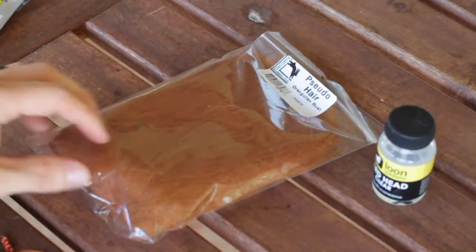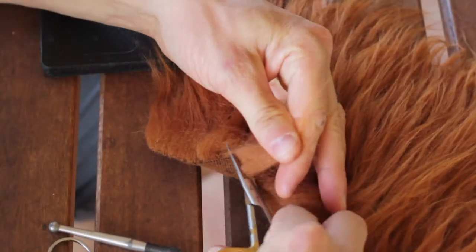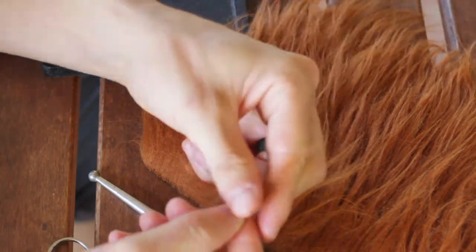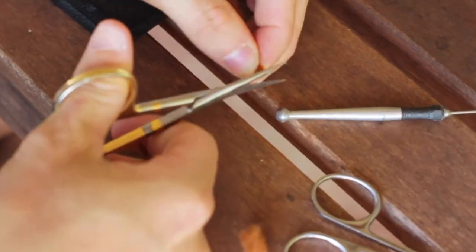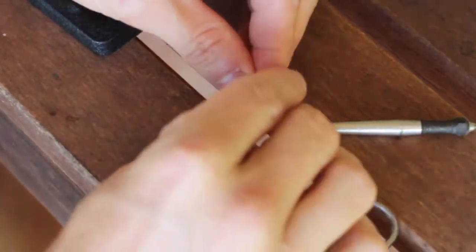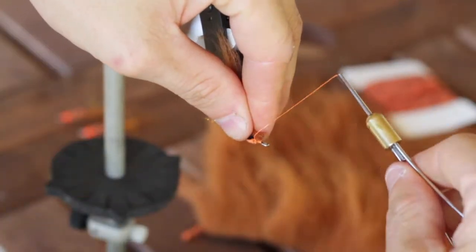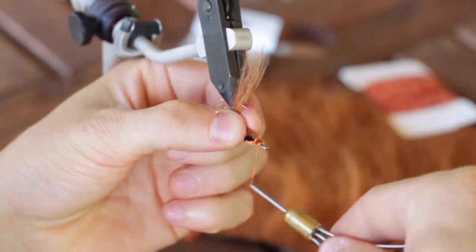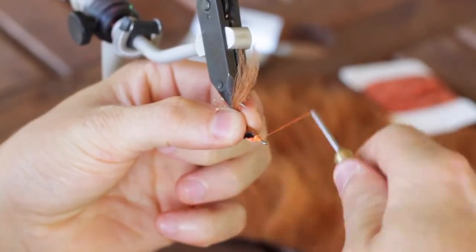After that you can reach for your pseudo hair — we want to cut a little piece off and be sure to pull out all the fibers, then go back and trim a nice end so we can build up a good head on the fly. At this point we're going to go ahead and secure this up in front of that chenille, and once it's secure we're going to build up a nice solid head on the fly.